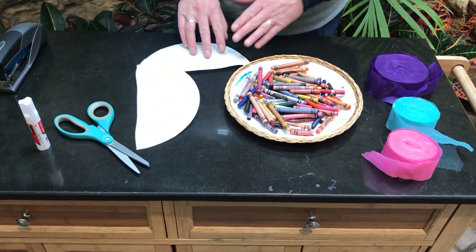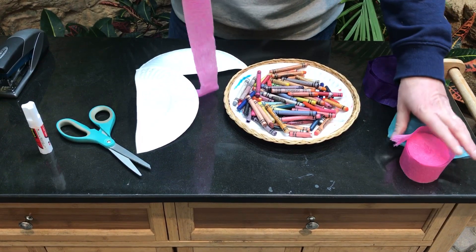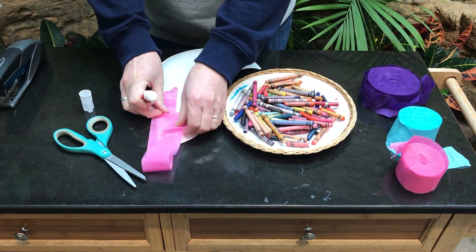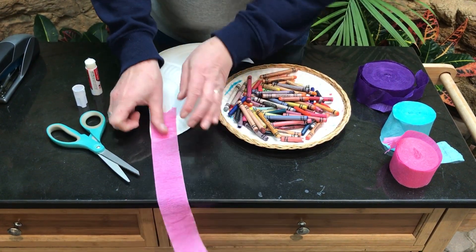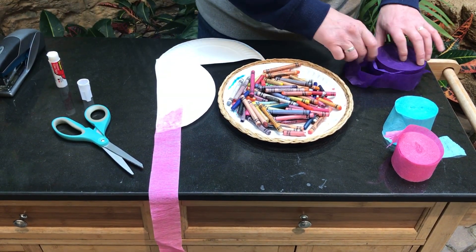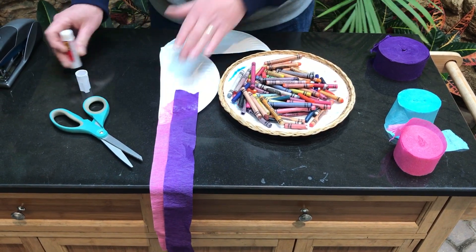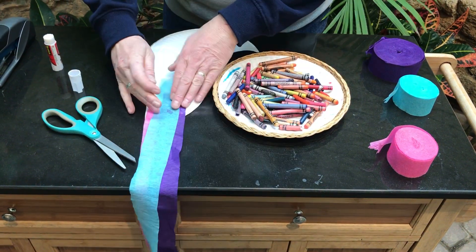Now I usually do the tail first. I use streamers — or you can use tissue paper — and I make long tails. You can do all the same color or you can get crazy and make different colors. I'm going to do three different colors; they're kind of fun and crazy. Just like so.